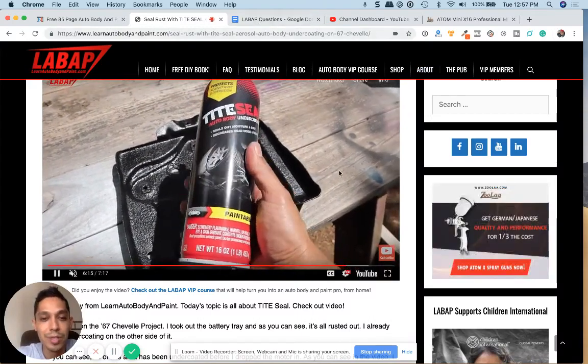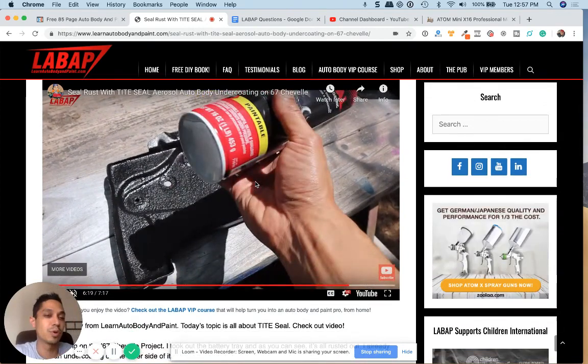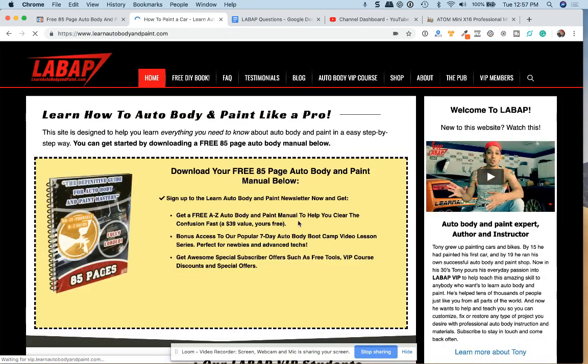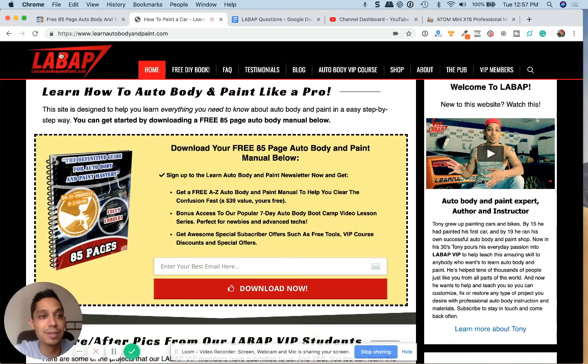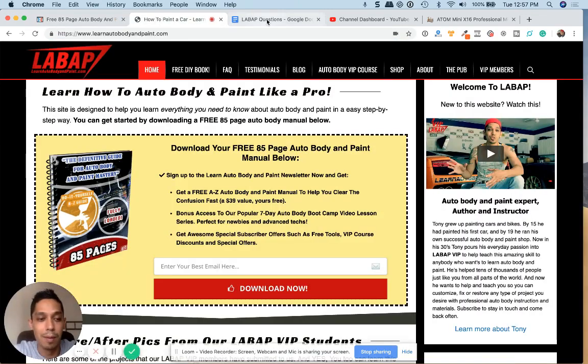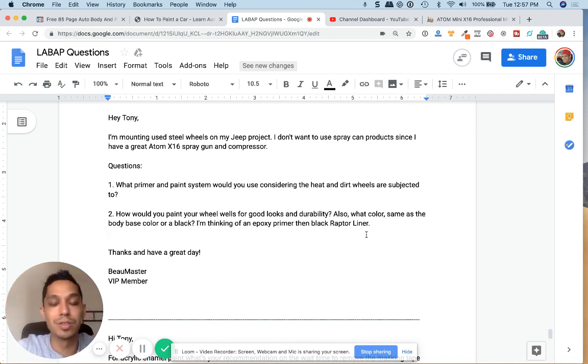So that's what I would recommend — hopefully this gave you some ideas. Let me know what you think in the comments down below. If you're not subscribed, subscribe to the channel and click the bell for more video notifications. Also click the top right of your video to go to LearnAutoBodyAndPaint.com where you can download a free 85-page auto body booklet, or learn more about our VIP program. Click the link below in the description box to learn more — everything you need to learn auto body and paint. Have a good day, thanks, bye.